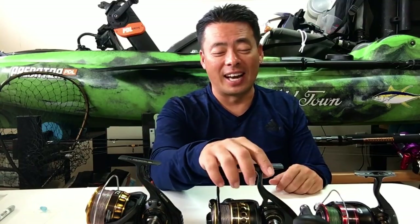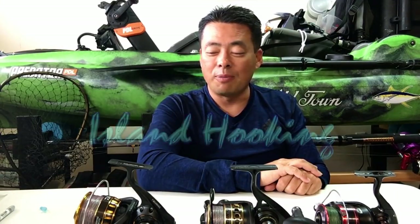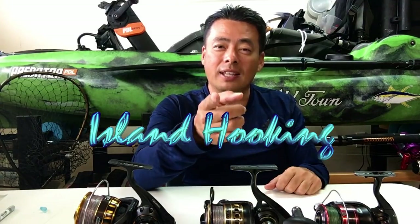I hope this helps you guys out. I hope I made sense sharing this with you guys, and you can decide if it's worth it or not. Thanks for watching — please subscribe and press like if you enjoyed my videos. I gotta be going fishing now, so I'll catch you guys later. Thank you for watching Island Hooking — I'll see you guys later.